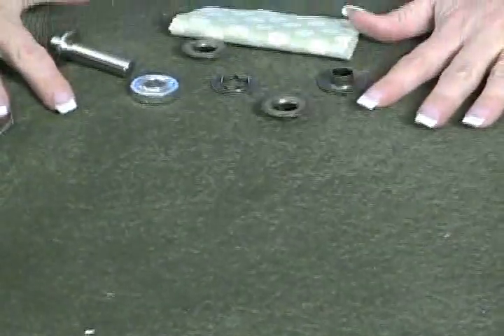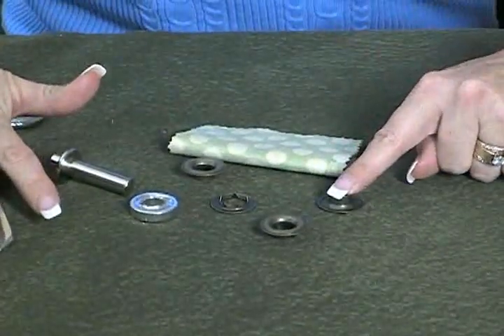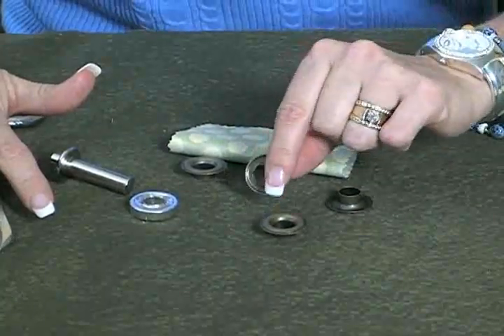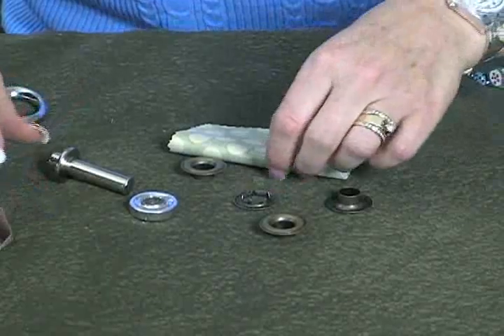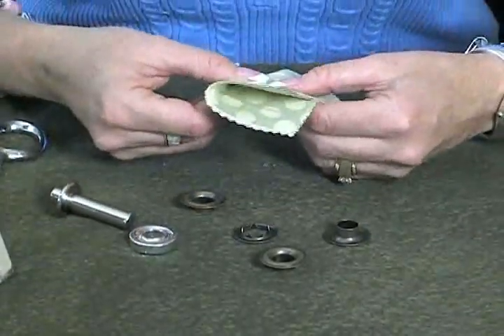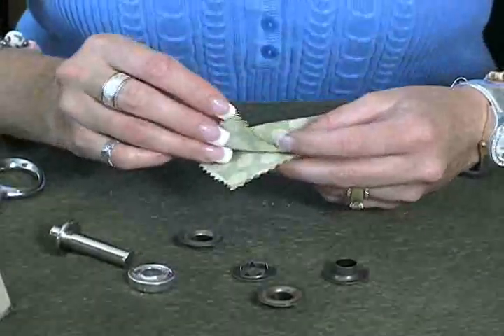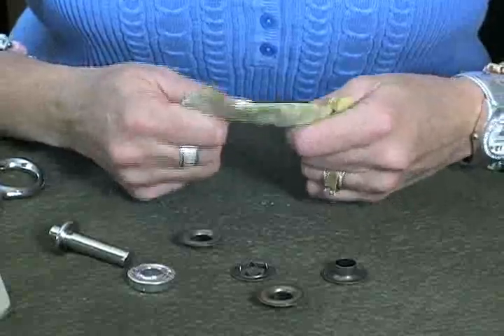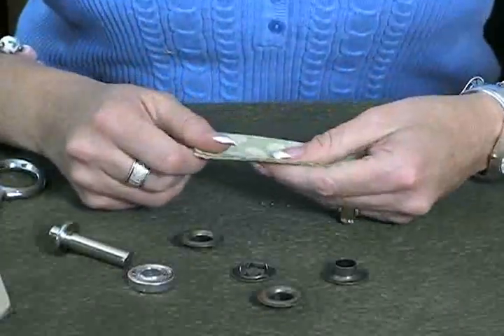There are some basic tools that you use in assembling a grommet. This first part right here is called an eyelet and this little part with the teeth on it is called the washer. What you do is get your fabric and you need your fabric to be at least probably four folds of fabric. If it's too light it doesn't work and you kind of need to use heavy fabric to hold the grommet.